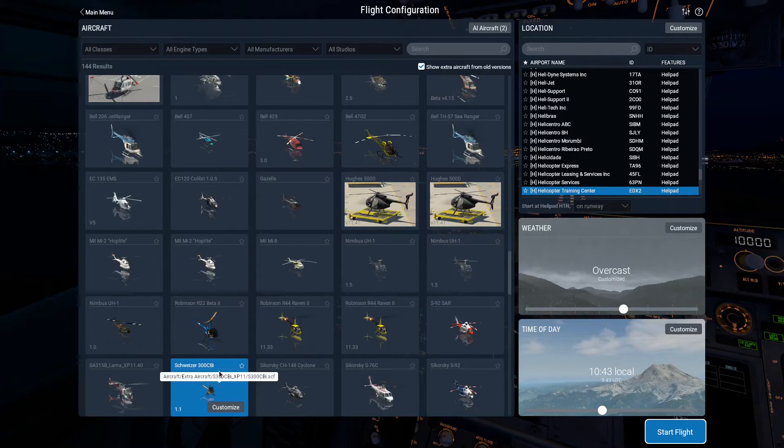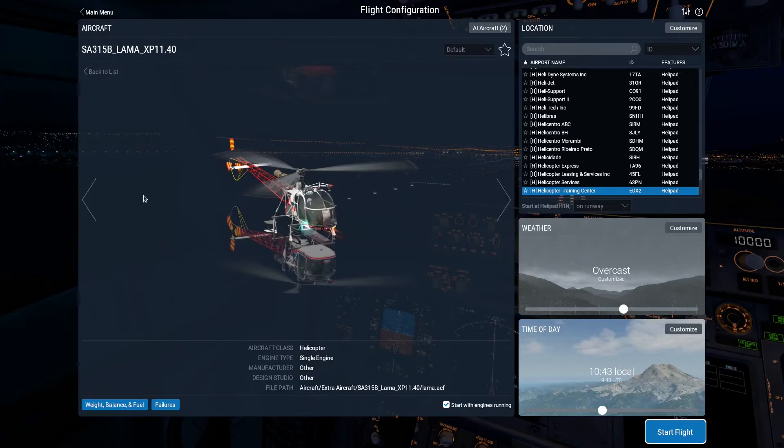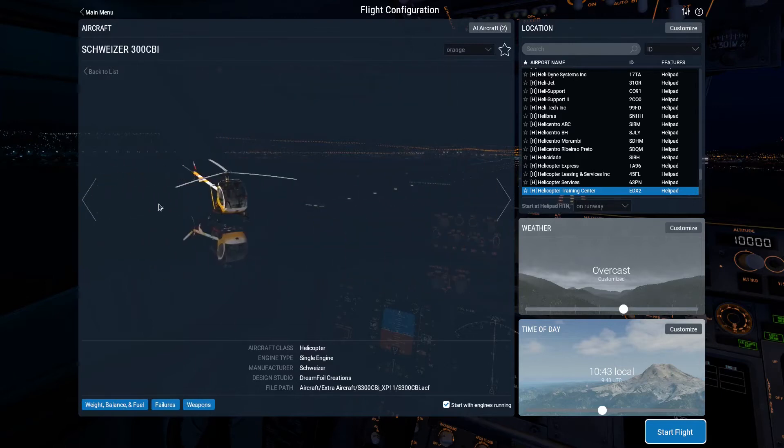I can either just select it here, I can go to customize, I can change things like the color. I can change the weight and balance, failures.